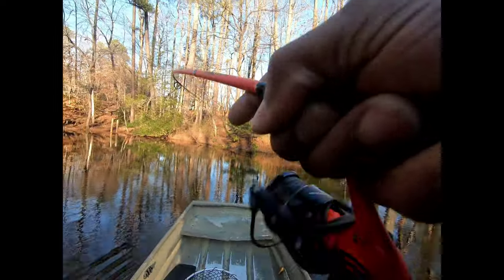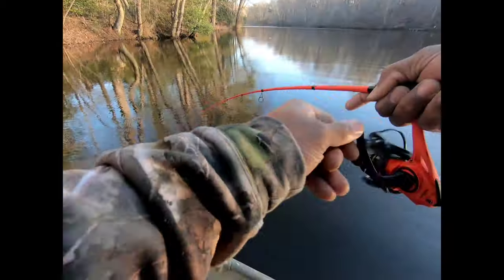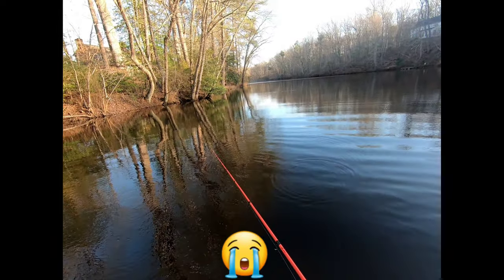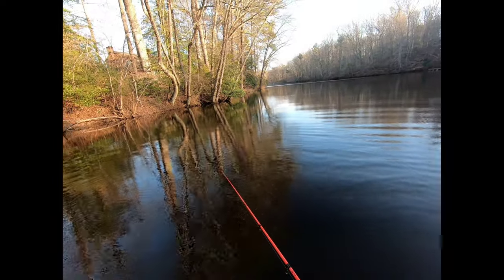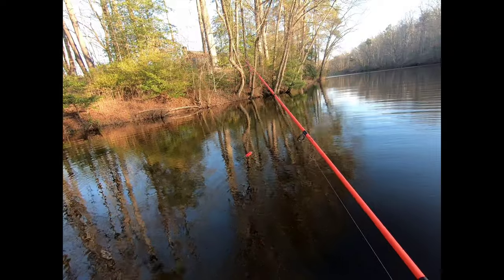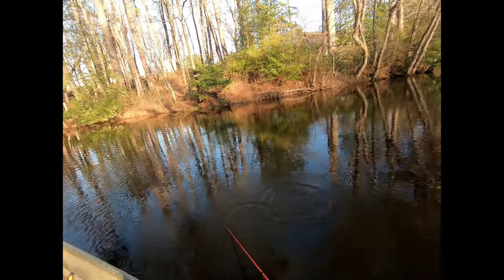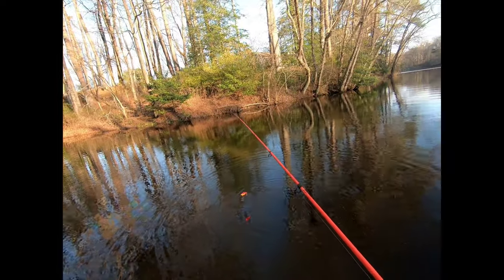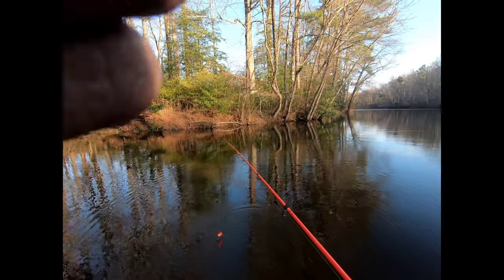Oh here we go — nice one! Oh yeah! Oh, he pulled off. Oh my god, I was reaching for the net — that one was probably every bit of five pounds, right at the boat. He just didn't get a good hook set; I was bringing it out of the water when he hit it. Well y'all, I was able to catch a few decent bass but I lost a really nice one at the boat. Hey, that's okay — that's why they call it fishing.